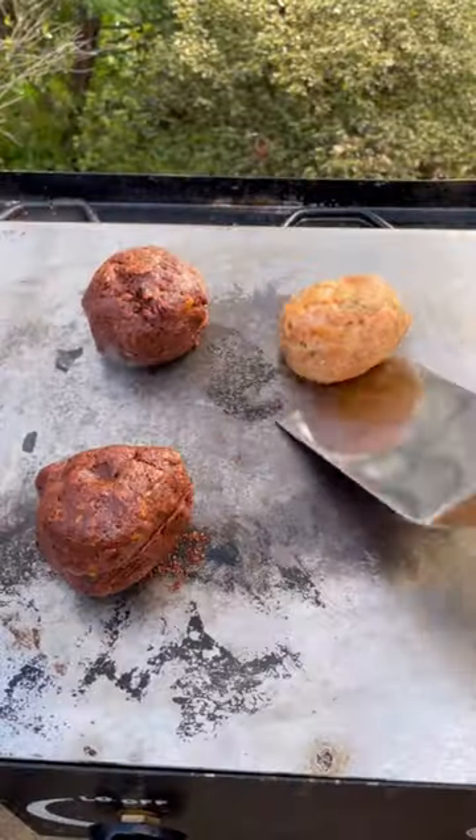Got some chorizo and plain sausage meat. I'll get it out of the wrapper, then chop it up, boil it up and squash it down onto the heat.